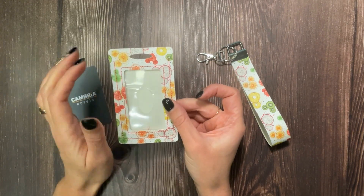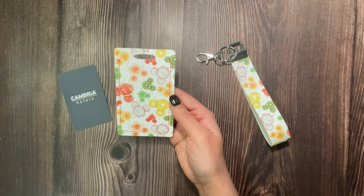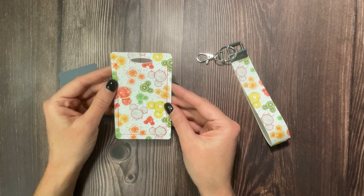There is a window right here so you can see through it, and this is what the back looks like if you don't personalize it. This is a super easy design. You can personalize it if you have software, and I will tell you in a little bit how to go about doing that.